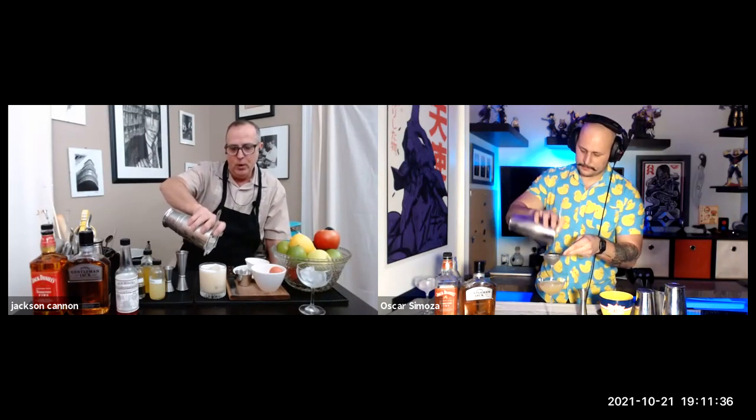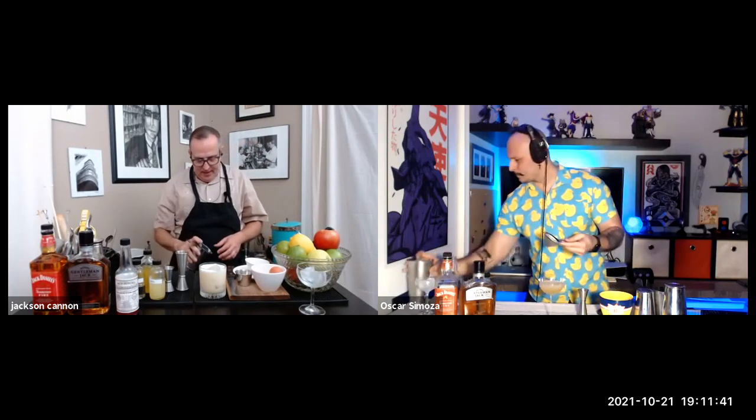Now I did a deep dive on this drink — it's really interesting. We know that the New York sour is the variation with a float of red wine over the top. But I had never really heard of a 'Boston sour,' and it turns out Boston sour means to add the egg white. It was one of those moments where it's like — what do they call French fries in France? Fries, dude. Like, we're in Boston, this is just a whiskey sour.